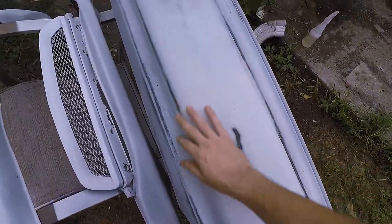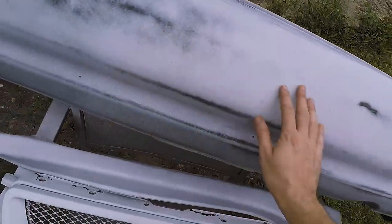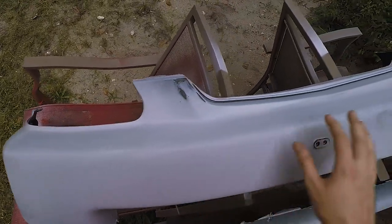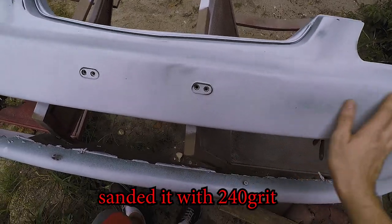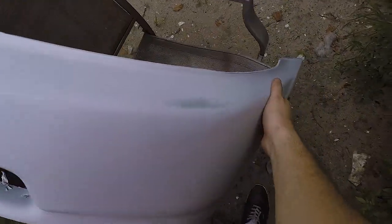I sprayed two coats of primer and sanded the whole thing down with 240 grit, then I'm going with 320 grit after, and then sprayed a Rust-Oleum paint. I'm going to put about three coats — two coats of primer — and I'm sanding in between each coat, meaning I spray a coat, sand it, spray a second coat, sand it.